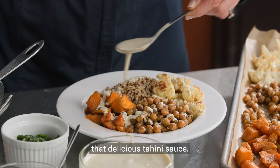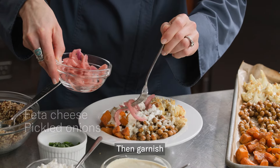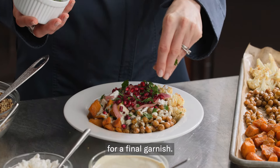Next, drizzle on that delicious tahini sauce. You can add feta cheese and pickled onions, then garnish with pomegranates to make this dish gorgeous and delicious. Use any leftover herbs for a final garnish.